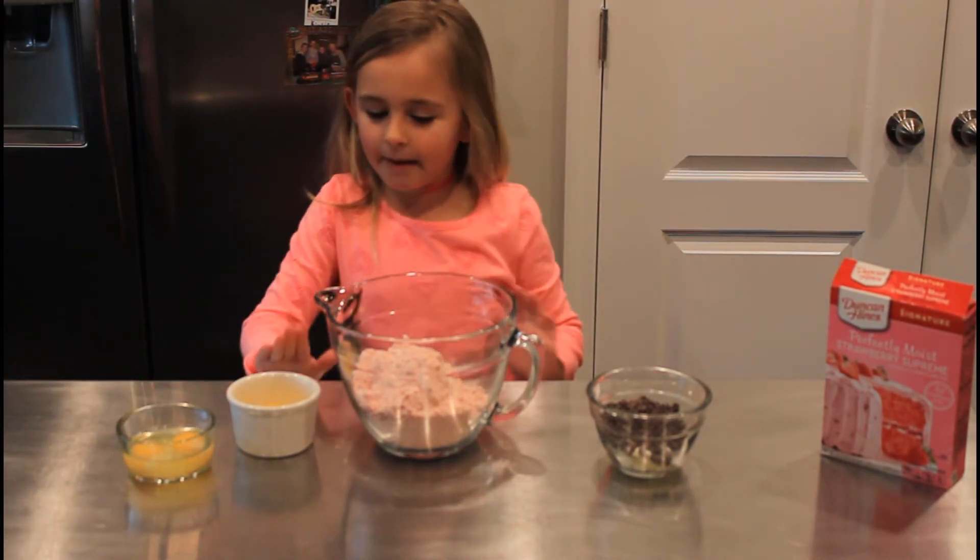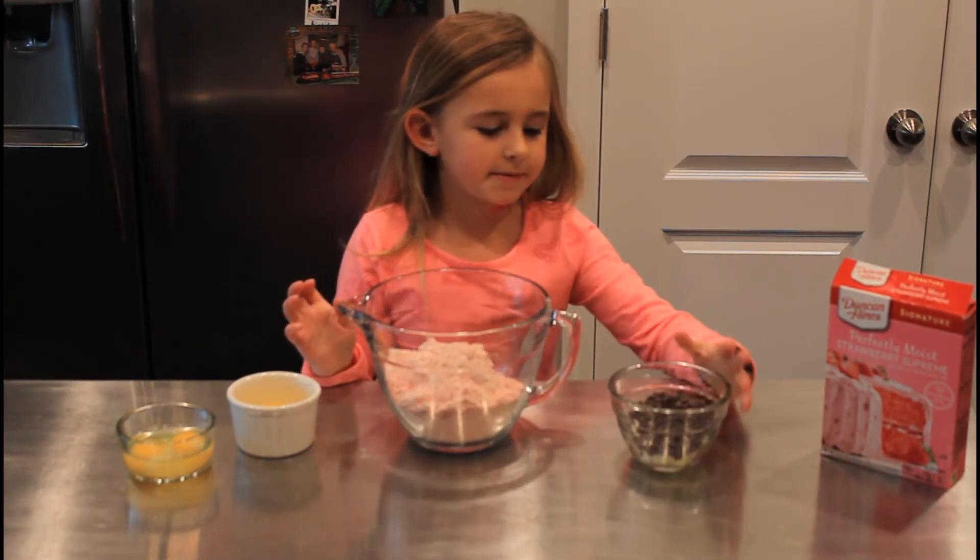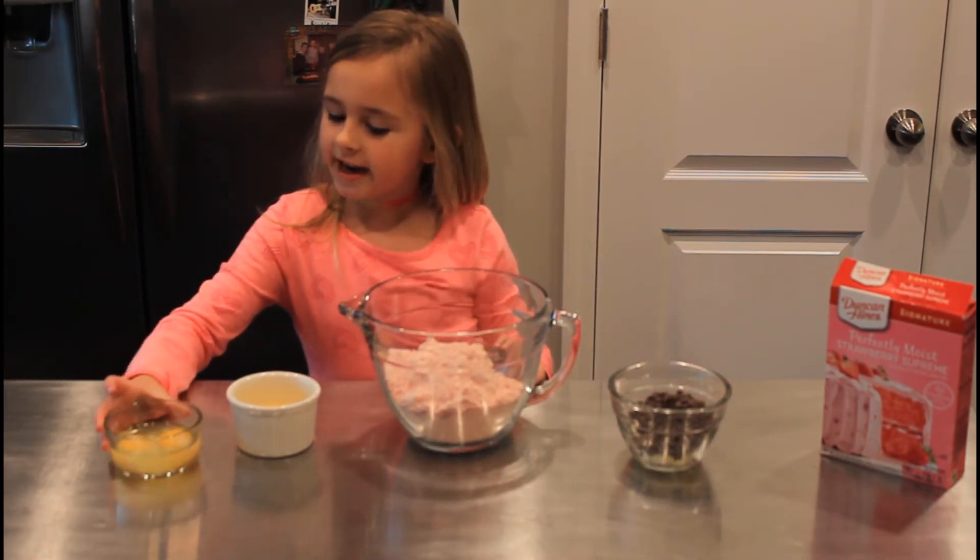My ingredients are melted butter, strawberry cake mix, white chocolate chips, chocolate chips, and eggs.